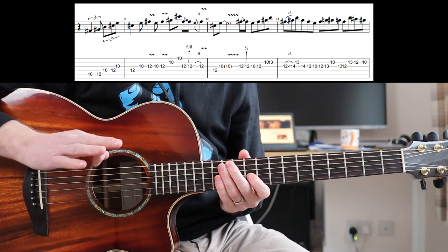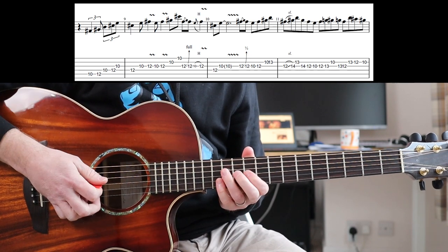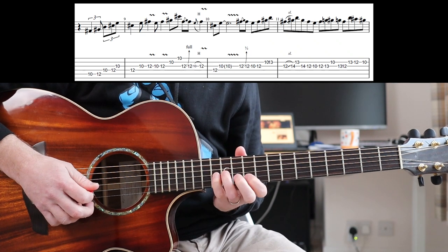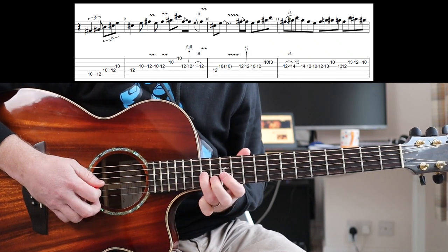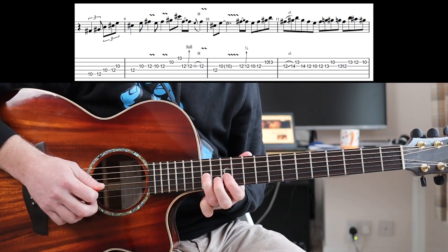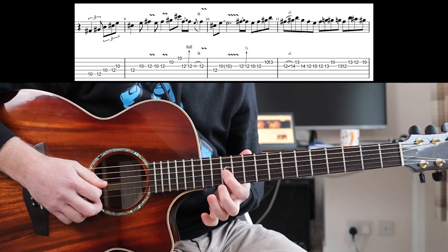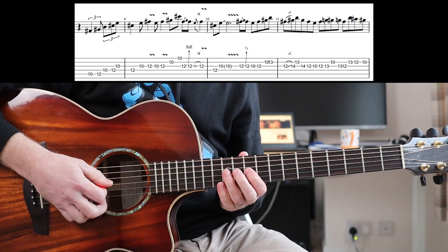So this run now is quite long, so let's break it up into chunks. Get that bit first, then the start of the next bar. Learn that bit next. Let me slow it down — I'm sliding up using my third finger there, and the 13th fret. Then you can either slide down using your third finger: 14th to the 12th, or play 14th to the 12th and then slide down to the 10th. Same thing, you're just putting the slide in a different place — it's totally up to you.